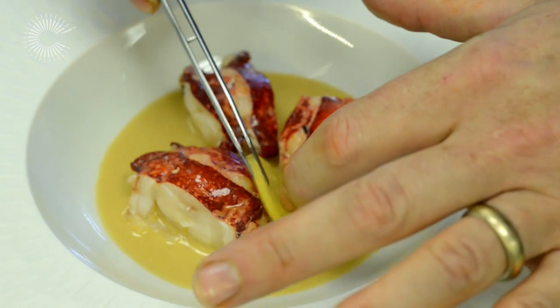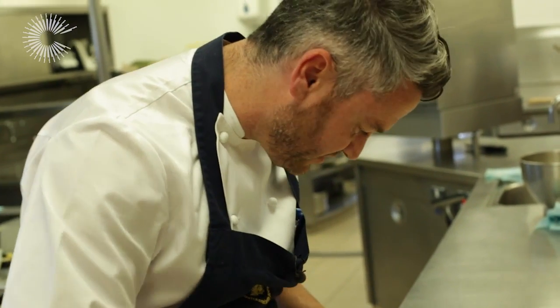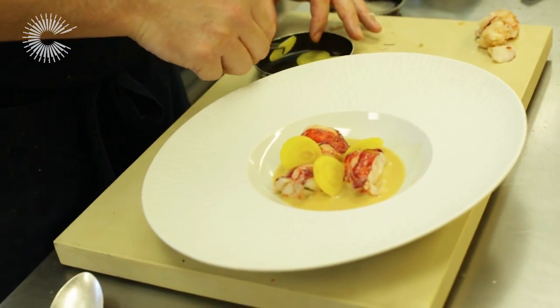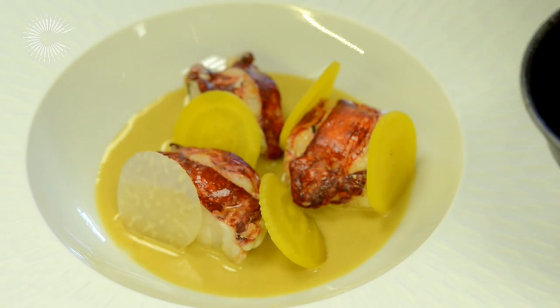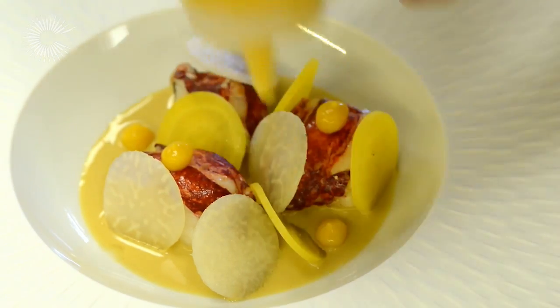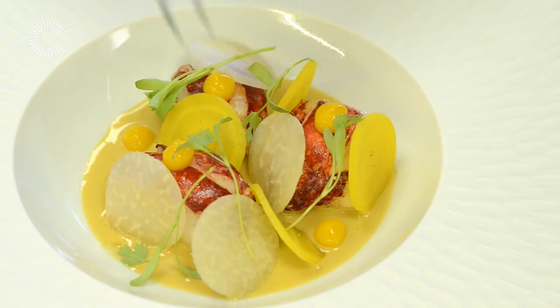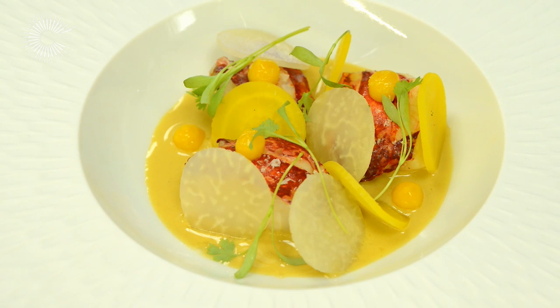And then homegrown beetroots. There's no real rules about plating up — just what looks nice, but more importantly it's about people's expectation when they put it in their mouth. And the kohlrabi. Then to finalise, lemon gel — lemon and orange. We take the zest from the orange, boil it with some lemon juice, add a bit of sugar, and the flavour is unreal. So there we have it: my roasted sous vide lobster with homegrown vegetables of beetroot and kohlrabi with the laksa sauce.